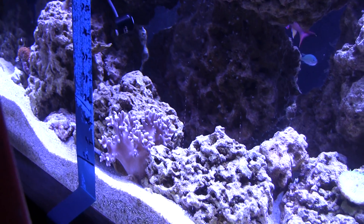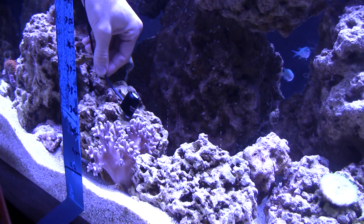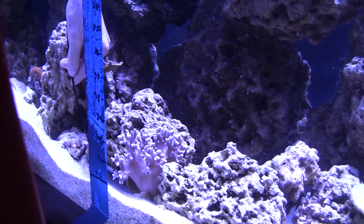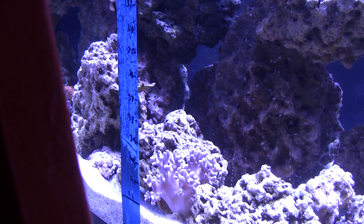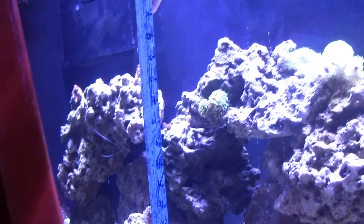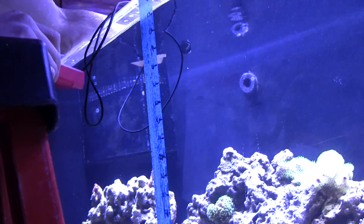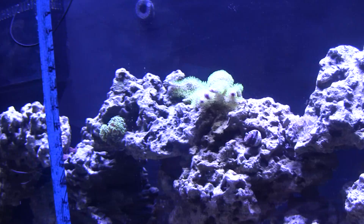At about 38 inches from the LEDs, down to the bottom of the rock, I'm getting 100 PAR. And at the sand bed, I'll call it about 92 to 95 PAR — so that's roughly what we want there. If others have PAR readings and can explain what they're having success with, that'd be great, because I don't really know what PAR different corals need. Let's turn on the high noon blast and see what we get.